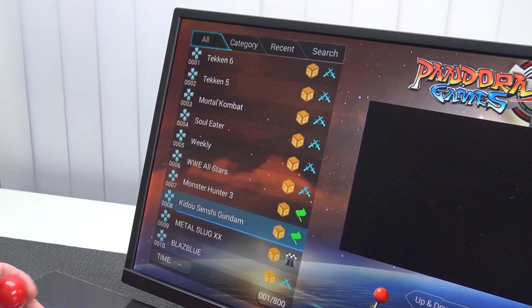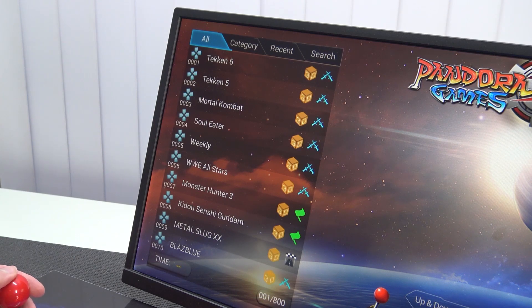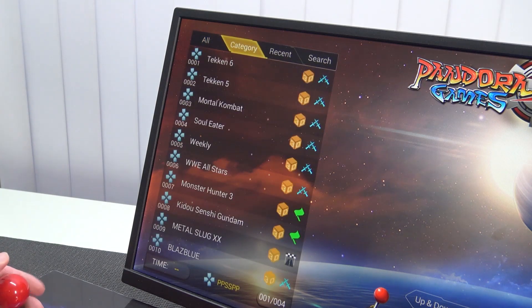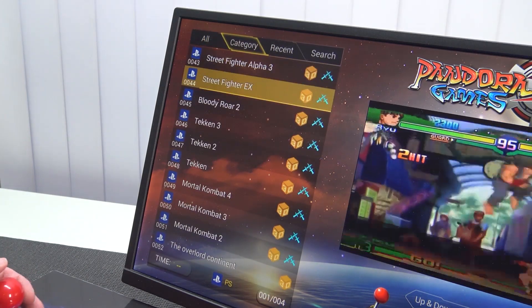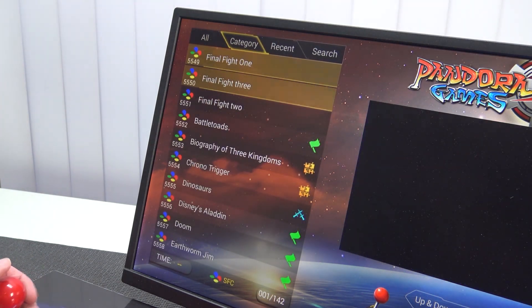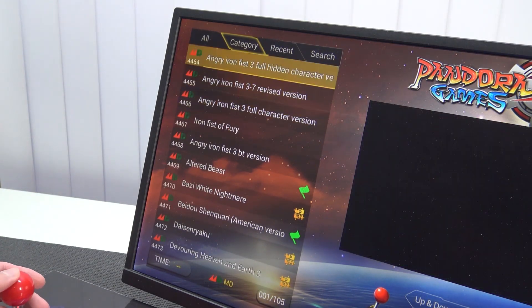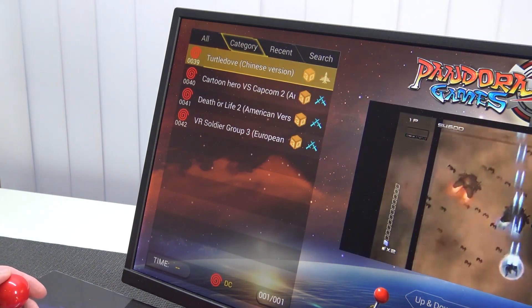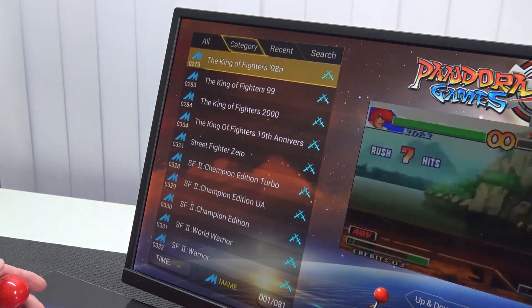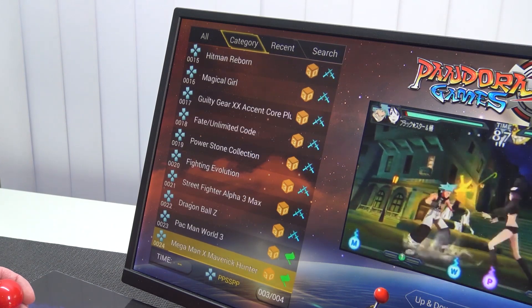We're having the same stuff all over again. So for the people who are new to this: we're having the all list, category, recent, and search. With older Pandora's boxes we didn't have all these fancy features. In terms of what kind of games we can play with the original Pandora Game 3D software: we're going to get NES, Super NES, Mega Drive, Genesis, Game Boy Classic, Color and Advance, PC Engine, Dreamcast, PlayStation 1, and PlayStation Portable. They did change out the logos this time. And of course MAME for arcade. We've got a lot of games and a lot of stuff.